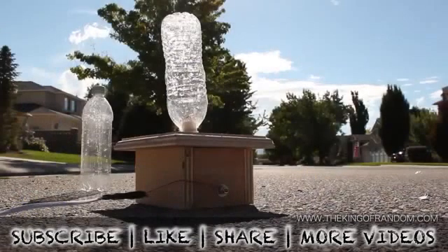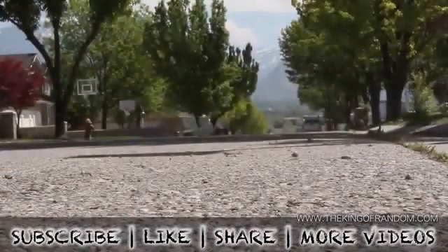If you like this project, perhaps you'll like some of my others. Check them out at thekingofrandom.com.